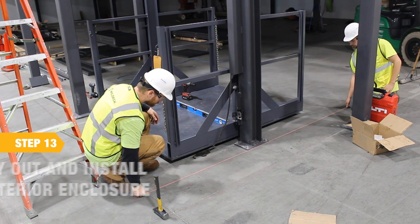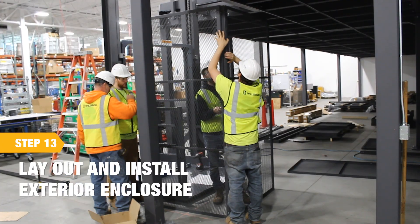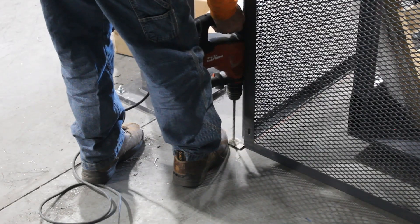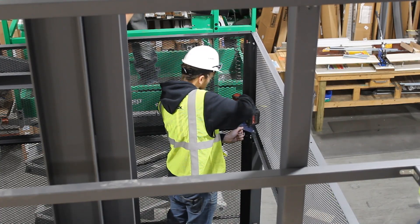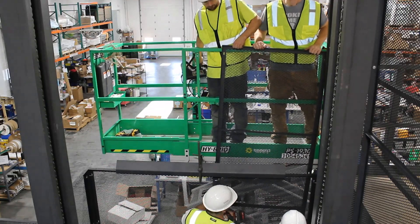Install the exterior enclosure for the lift. Reference the general arrangement drawings for the enclosure locations. Note that standard enclosure size is 8 feet high at each level. Shown here is a full height enclosure for added safety.